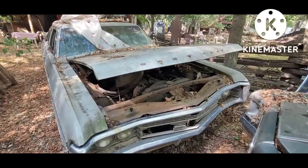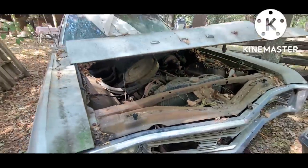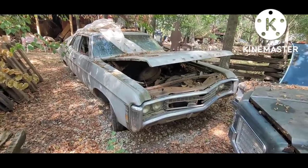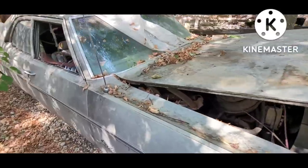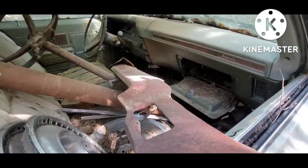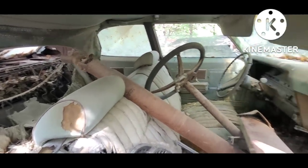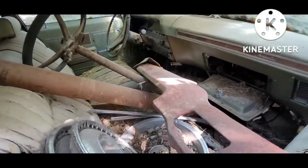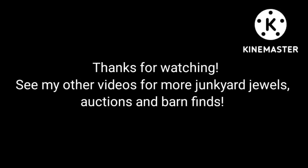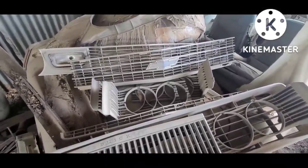This parts car is equipped with a 350 small block and it's a non-AC car, so not everything is going to work — but the wagon is complete enough that it really mainly just needs a few of these body panels. Taking a look inside, it's a pretty basic car: automatic, complete, but it has had critters in it and it's kind of shredded. Just a good complete rolling parts car for the old wagon. And right here we've got the grille, lower grille, and a pair of headlight bezels.